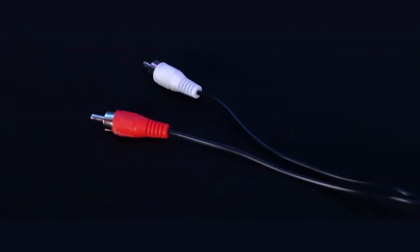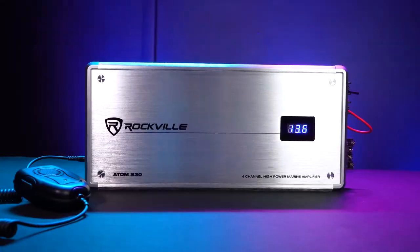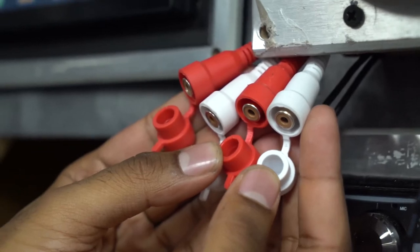This means if you only have one set of RCA outputs on your receiver, you can run this in two channel mode and still have a four channel amp to connect all of your speakers. If you have two pairs of preamp outputs on your head unit or receiver, you can run the amp in the four channel input mode.